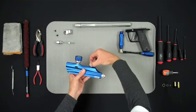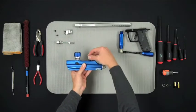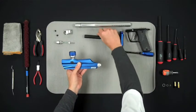Remove the bolt assembly by pulling up on the silver bolt pin and then removing the bolt straight back through the rear of the marker.